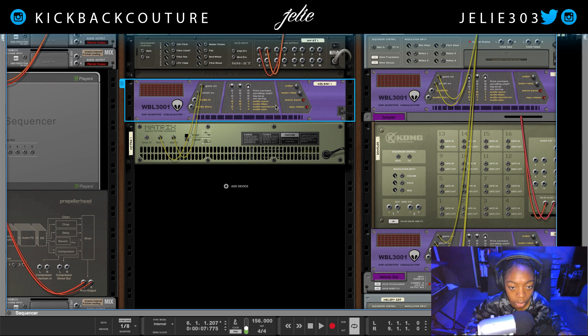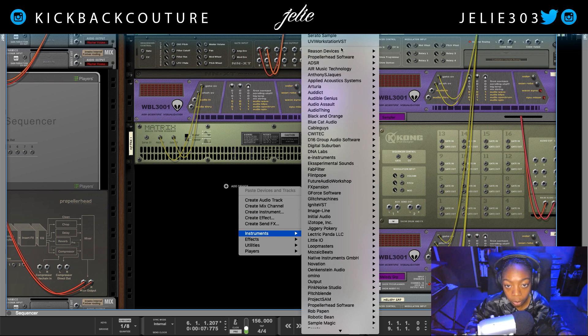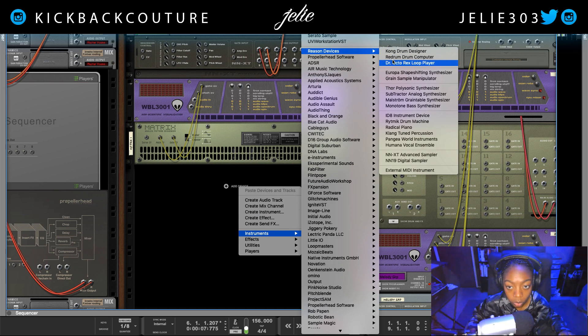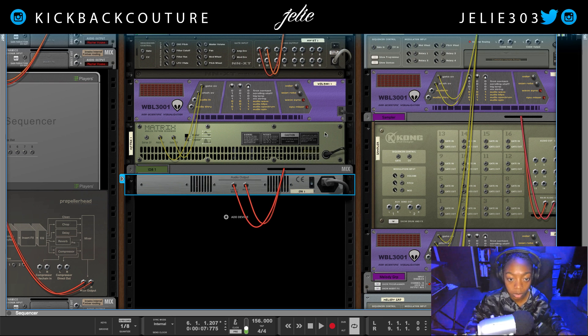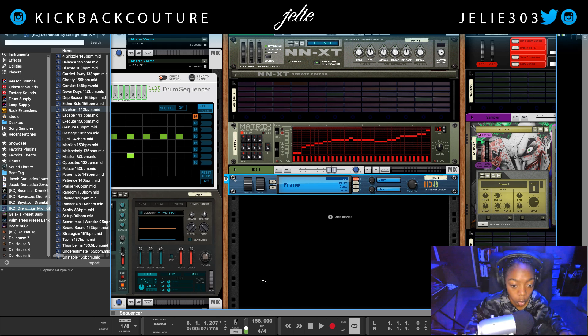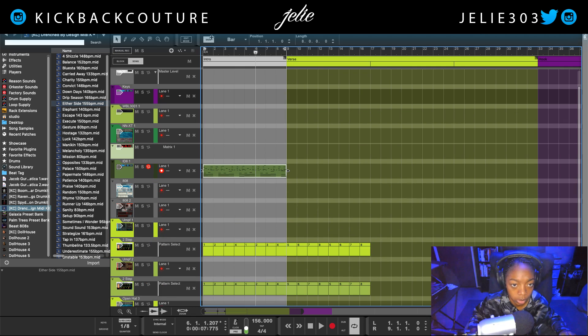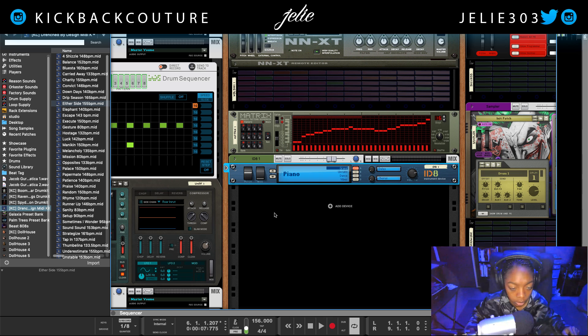These bottom four turn yellow, which means you need to feed it audio. So let's create a piano — an ID8 — and put a MIDI clip onto the sequencer lane. We have to feed it audio, so we're going to send audio to it. We need to send it to this one, not that one.